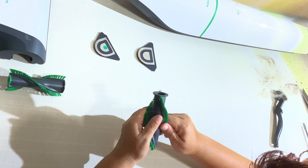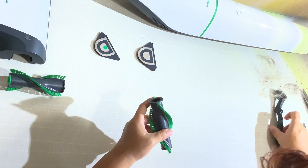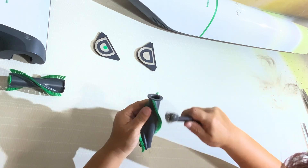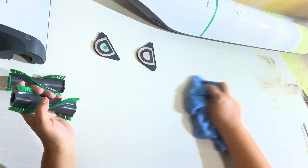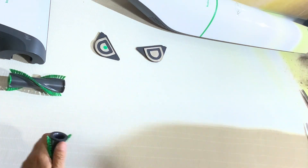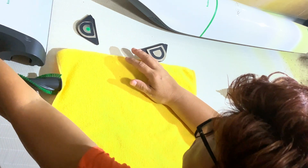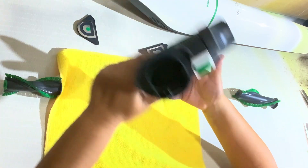That can take like half an hour or less to do this, but you don't need to do it so frequently. We're just doing this after four months of use, so it's like two or three times a year.